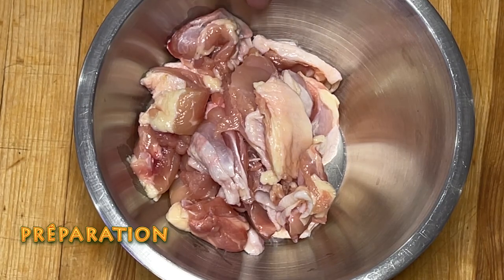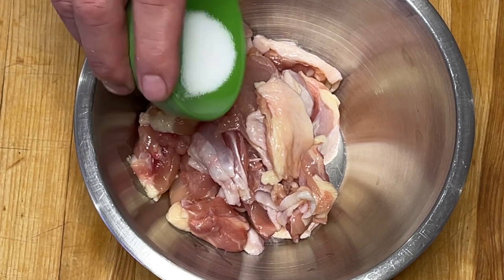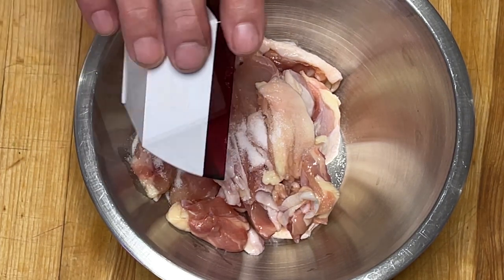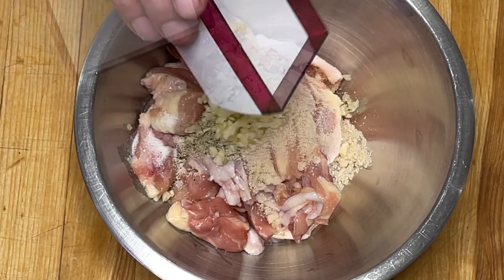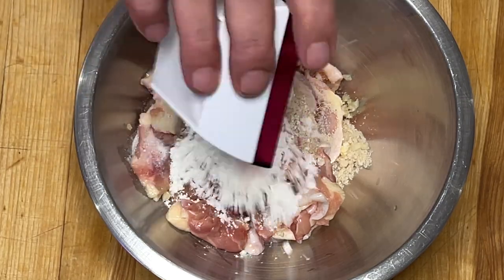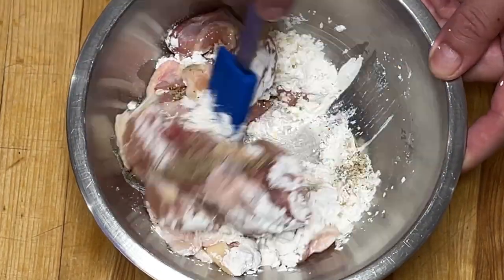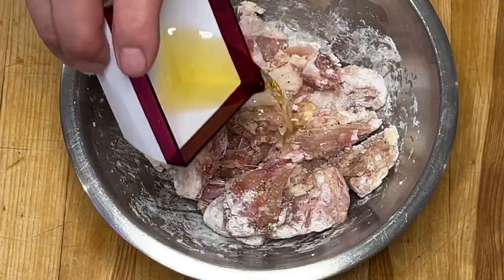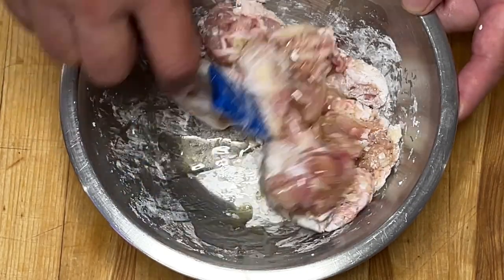Dans un bol, j'ai placé les cubes de poulet et je vais ajouter tous les ingrédients : le sel fin, le poivre, le bouillon de poulet, l'ail, la fécule de maïs. Je mélange bien le tout et je termine avec l'huile et je mélange à nouveau.